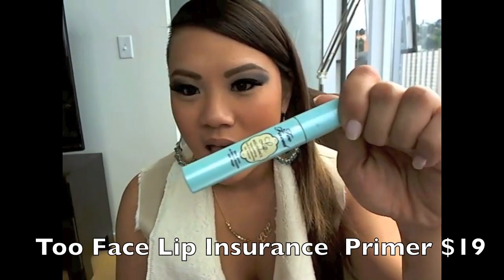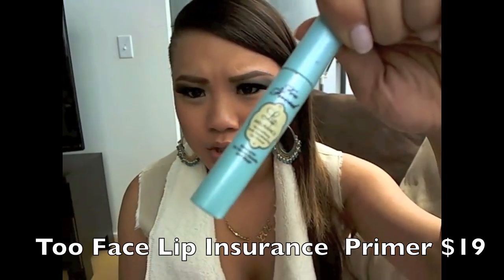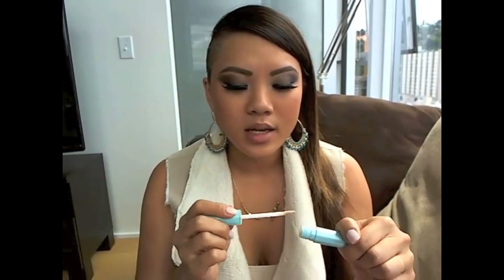So I'm going to use my Too Faced lip insurance. That way it covers all the cracks in your lips and makes it nice and smooth. It's kind of like chapstick, if you think about it.